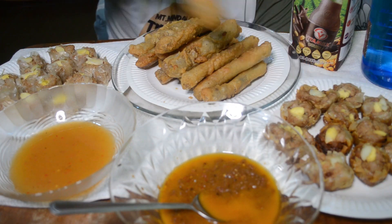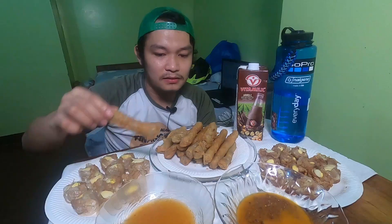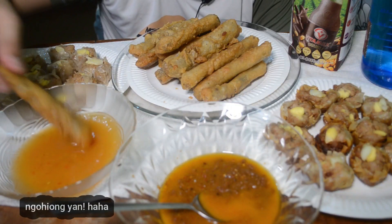Ito din is fried shomai and ito naman ay steamed shomai. So titikman na natin itong unang kagat ng shomai. Gutom na gutom na ako kanina pa. Kasi nahirapan talaga ako sa setup ng kamera guys. Sobrang crispy guys. Sarap. Ang kipre.